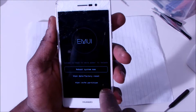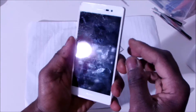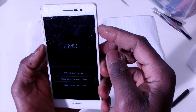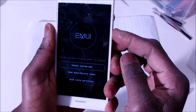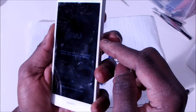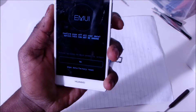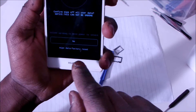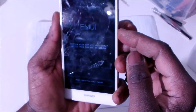So go ahead and wipe data. You're going to use the volume key to select what you want to do, so you're going to do the wipe and factory reset, and then you press the button to confirm. This is going to ask you again if you really want to do the wipe and factory reset, so you're going to go ahead with the down key — yes — and then press okay.